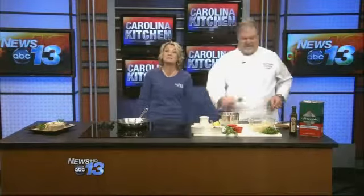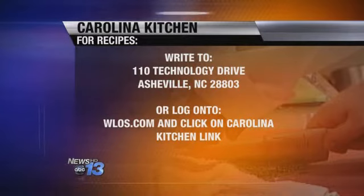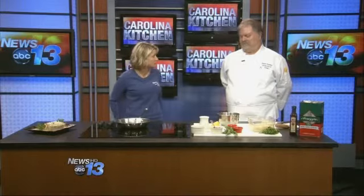Let's get you guys the recipe at home. Go to our website, WLOS.com, and click on the Carolina Kitchen link — that's the fastest way. Or you can send a self-addressed stamped envelope to 110 Technology Drive, Asheville, 28803. The finished product — look at that beautiful side dish. Very easy to put together; you can do the whole thing in about 10 to 15 minutes. And that's what's cooking today in the Carolina Kitchen.